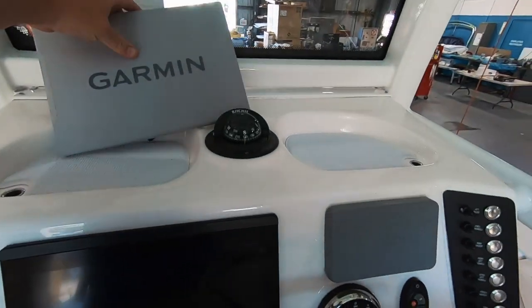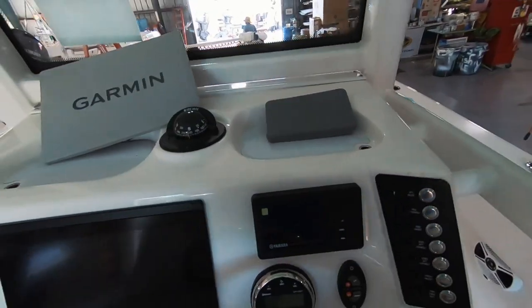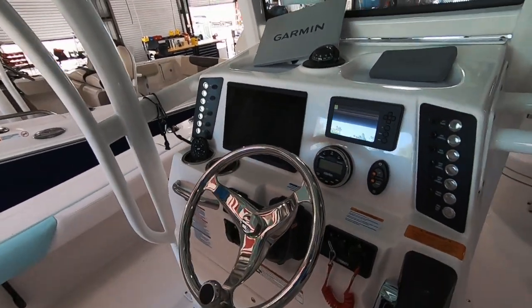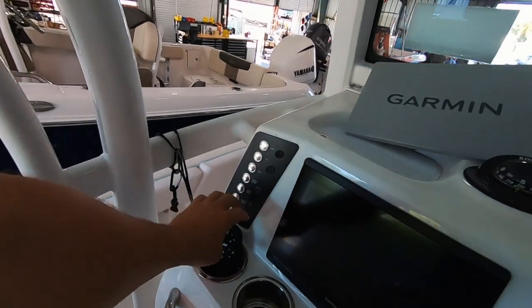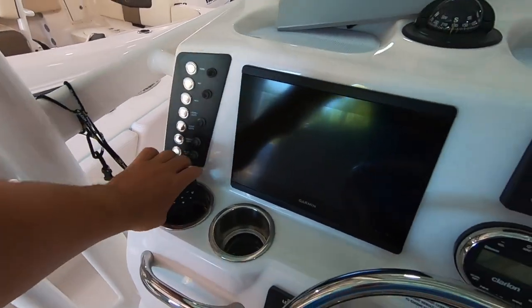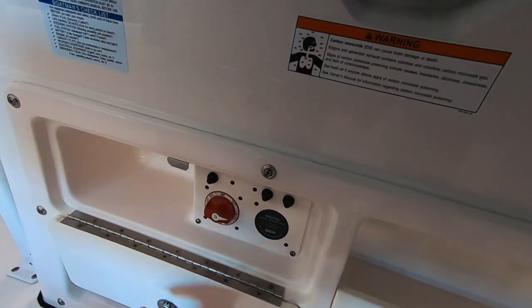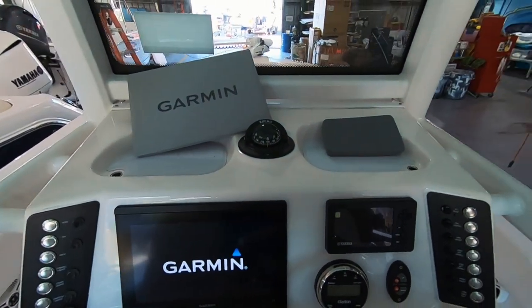These new screens are amazing. And of course it has the Yamaha CLP. Let's pop on this battery switch here. Of course we got music playing in the background.